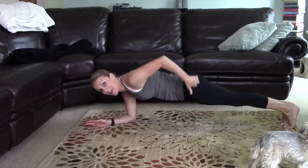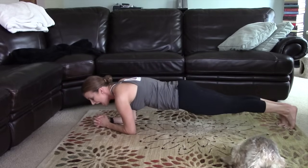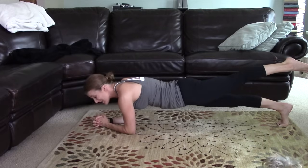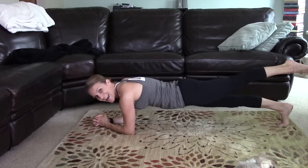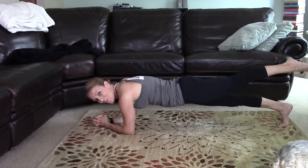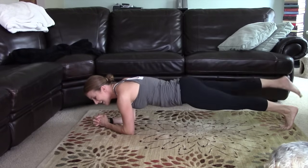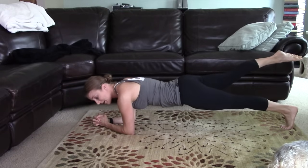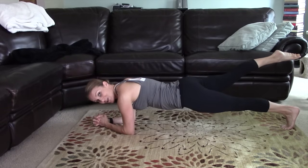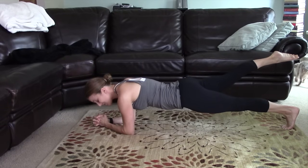For extra booty work and hip flexor stretching, lift one leg. You feel it stretching your hip flexors — hold for 10, 9, 8, 7, 6, 5, 4, 3, 2, 1. And again, other side. You are avoiding rocking and rolling — keep your hips square to the floor. Squeeze that tush as you lift that leg and you're stretching the hip flexor.